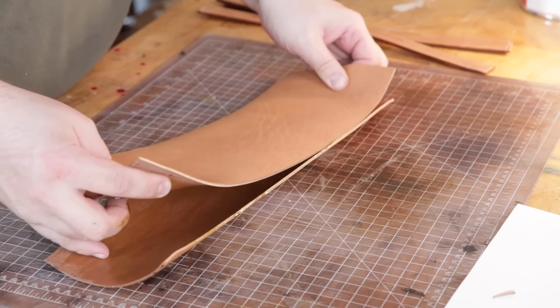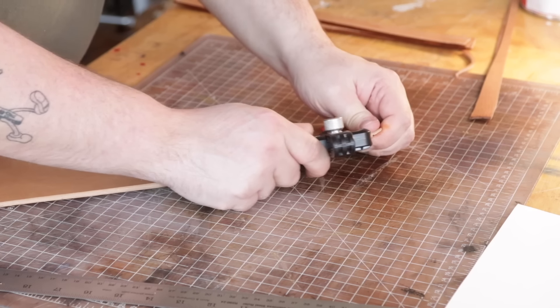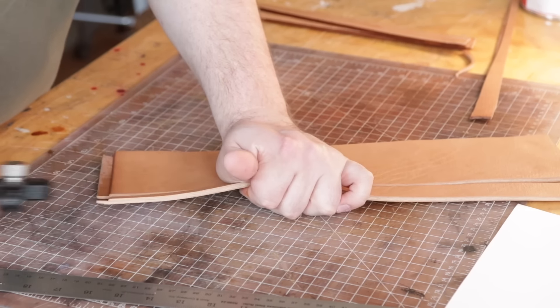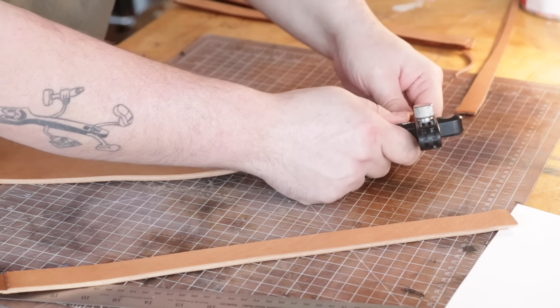Once that glue is dry to the touch we'll stick these together. Doing it this way you get a nice clean cut throughout — you don't have to do any trimming.